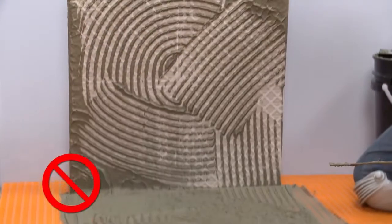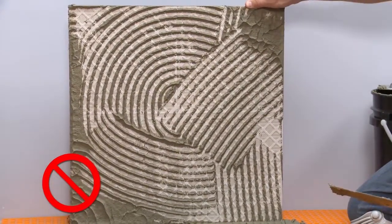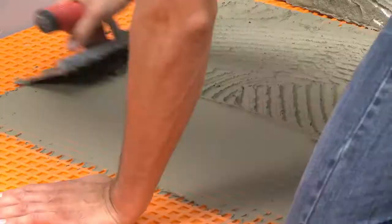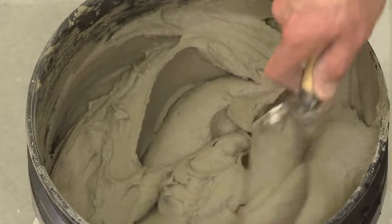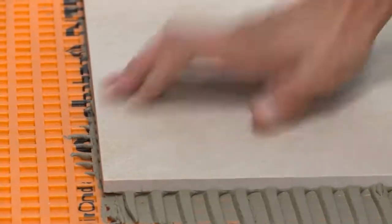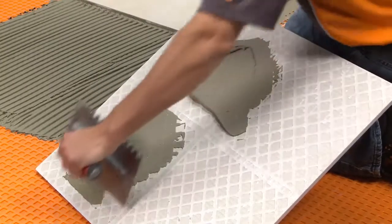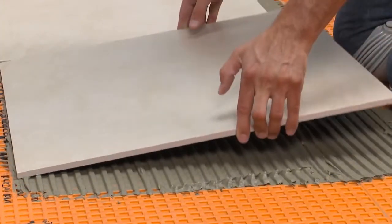Tile edges and corners must be fully supported. If sufficient coverage is not achieved, remove the tile and reapply, making sure to verify proper mortar consistency, application, and tile embedding techniques. Consider back buttering large format tiles. Continue setting the remaining tile.